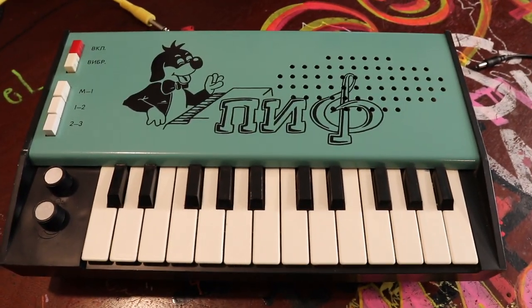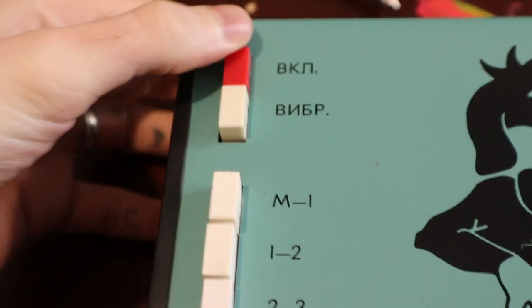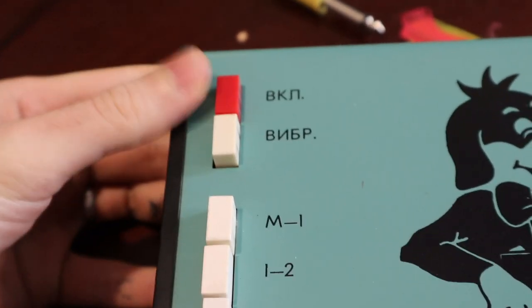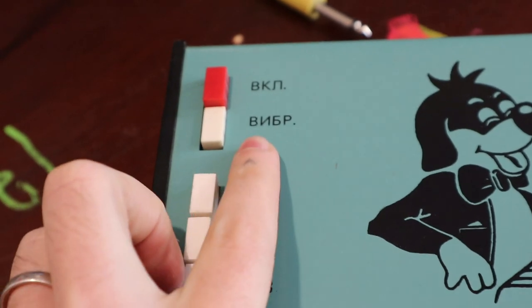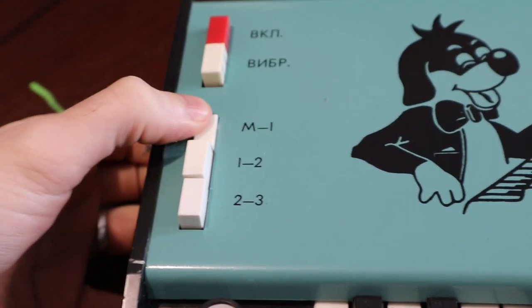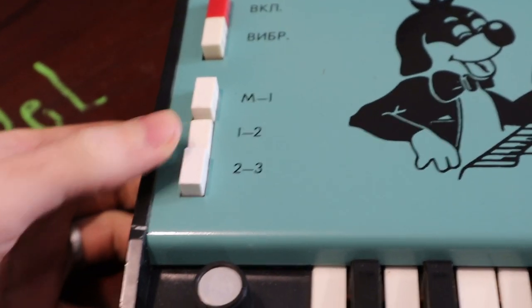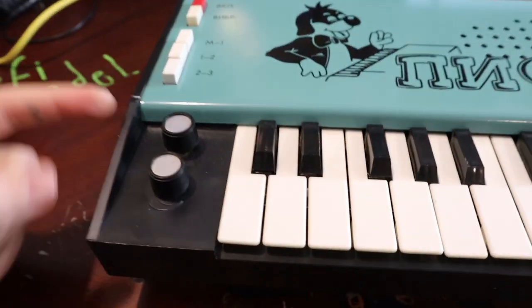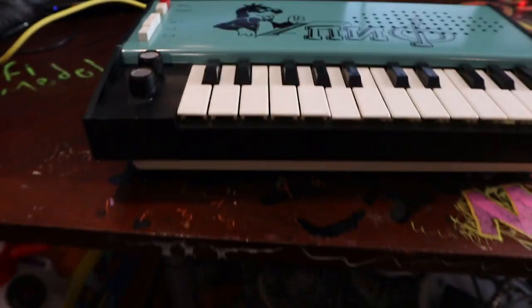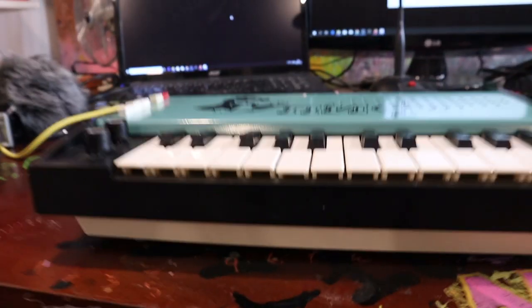This is how it looks with this camera. This is on, off. The buttons are very funky. This is a vibrator — I guess it says that. And then you need to pick one of these, which is like octaves: lower or higher or super high.